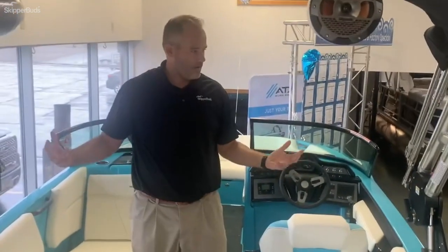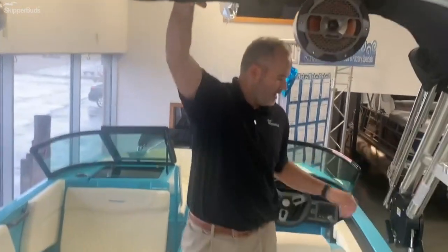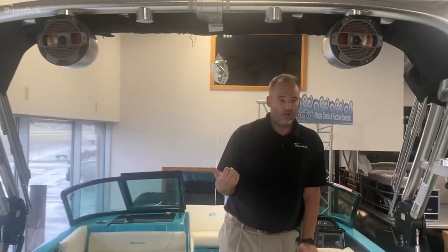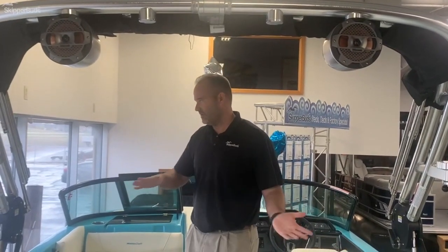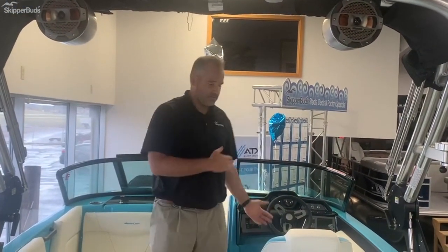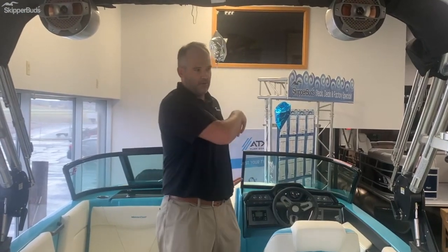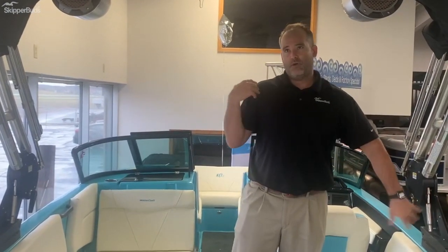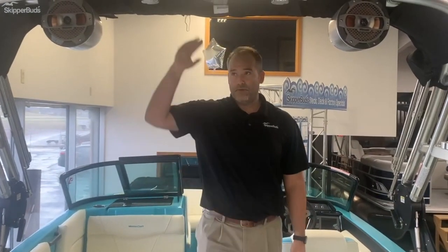The tower in the NXT 22 is very simple to fold down and function, as is the Bimini. The tower folds backwards, whereas a lot of boats in the competitive field fold forward into the driver's lap. If you have a culvert or a lift you have to get in and drive on every time, having a tower fold into your lap is not ideal. The benefit here is it's a one-person operation with a hydraulic actuator — very simple.